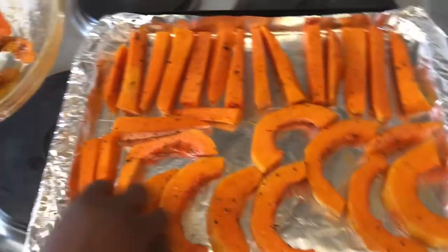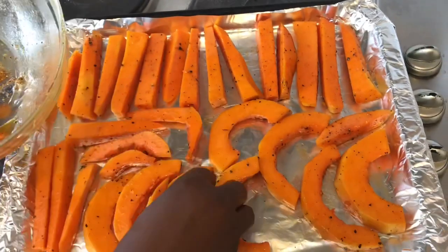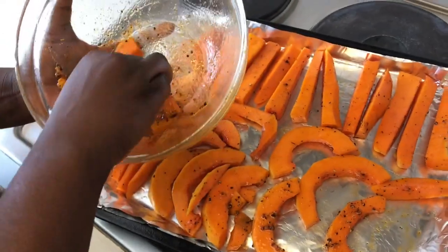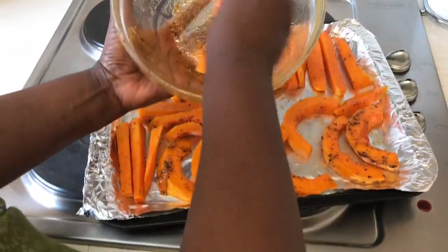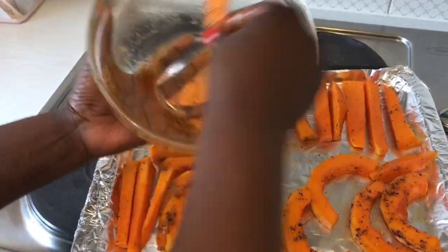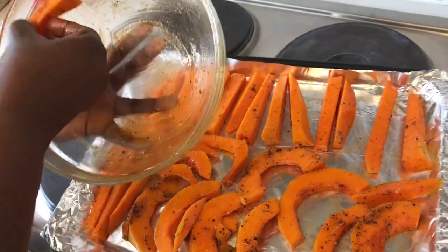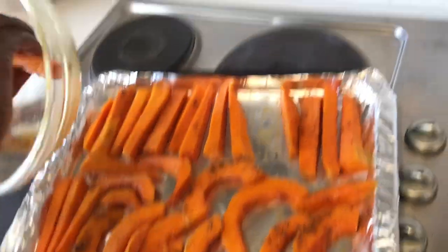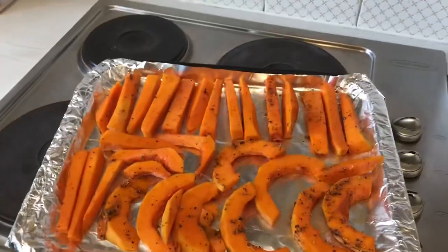Squeeze in the little bits and pieces. I've got some leftovers in the bowl — I'll just make sure I coat those too. You don't want to miss out on all that goodness, so make sure every piece is well coated. These are now ready for the oven. We'll put them in and leave them for 15 minutes — though check depending on your oven, as a fast oven may need less time. Turn them once during cooking.